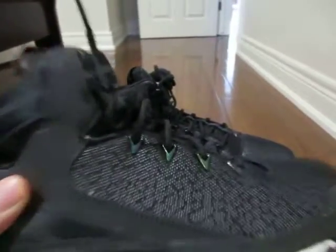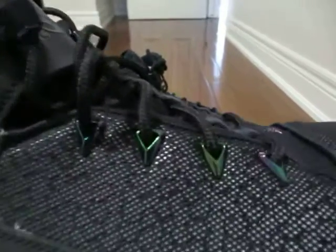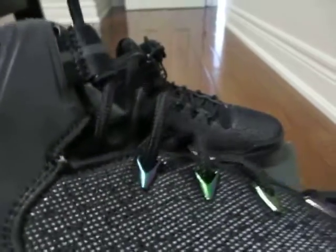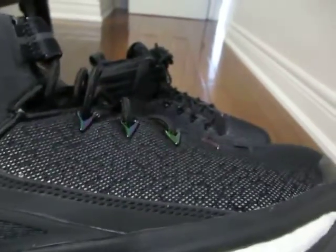When you move the shoe into the light, it changes colors. As you can see where the laces are, it goes from purple to green. And also the shoe changes color as well as it goes from light to dark black.